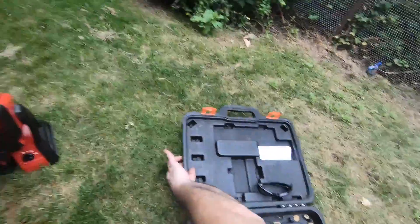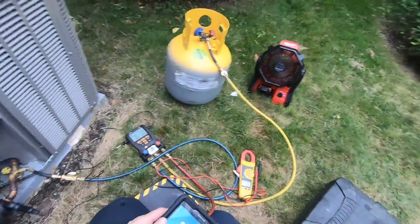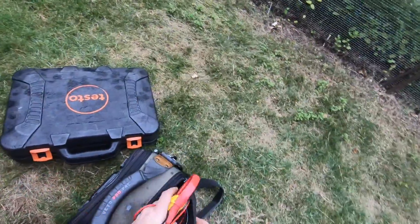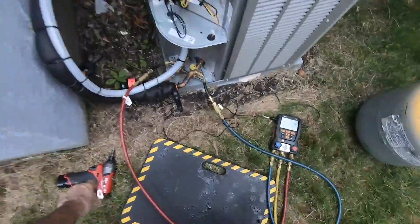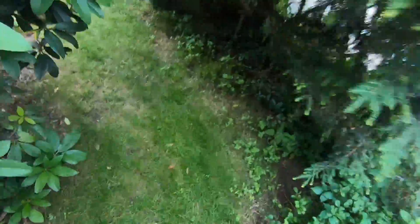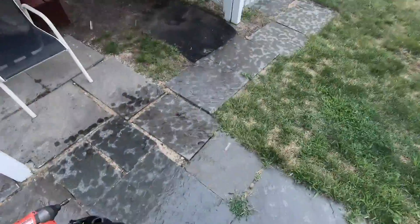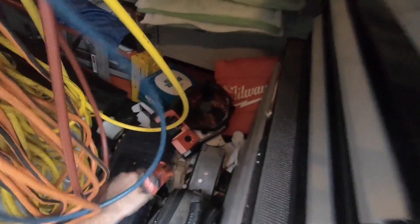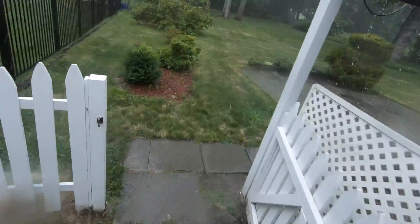I'm going to have to save my tools — save the planet, save my tools. Let me get all this stuff put away. Turning my fan off, putting that away, tablet down. Let me get back to it.